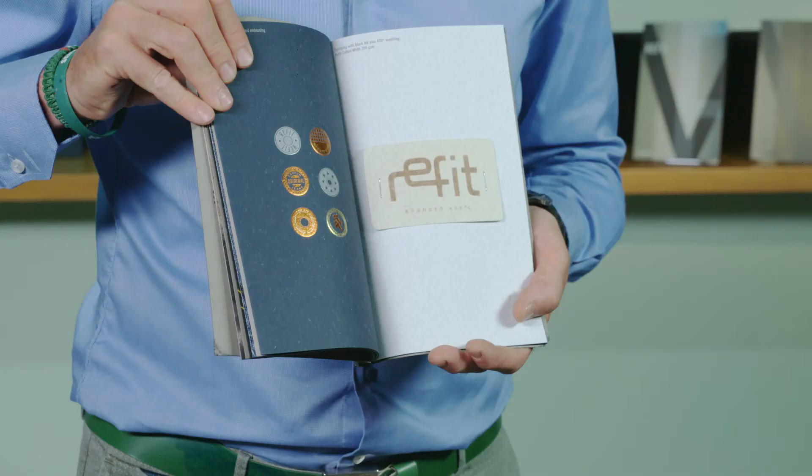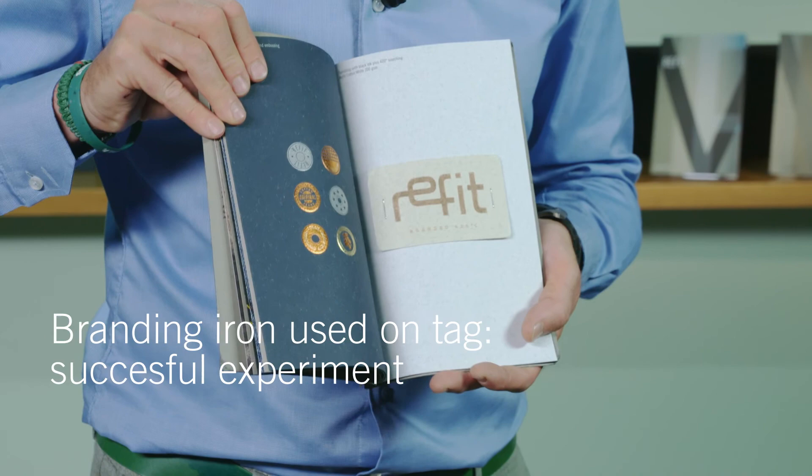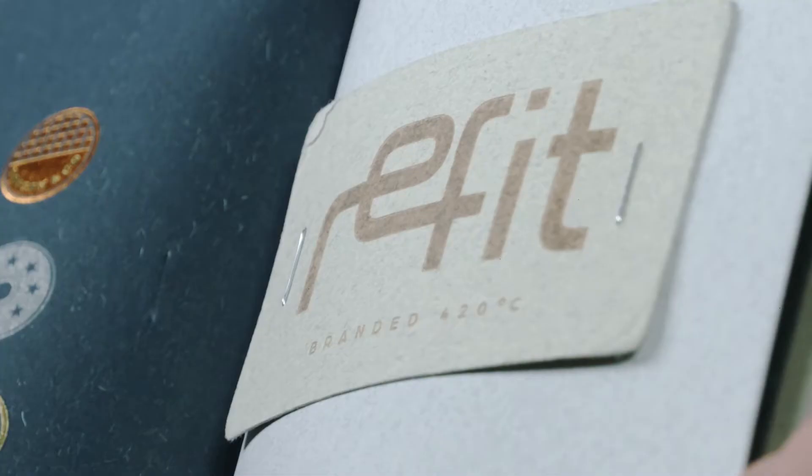Have a look at the tag, which is burned with a 420 degrees process.